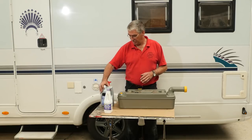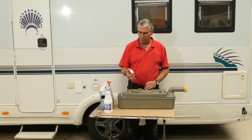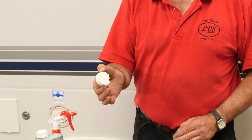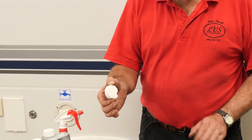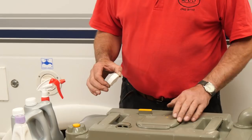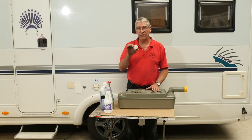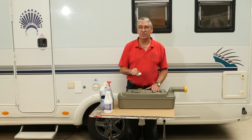So what we do instead is use washing blocks — a biological washing powder tablet. Any brand will do, they all do the same job. All you do is pop one of those in the cassette. When you use it, the biological washing powder will help to break down the solid matter. Then when you empty it, it's not going to cause any harm to the biological ingredients of the septic tank.